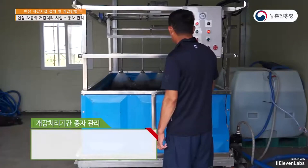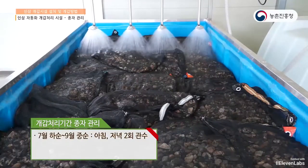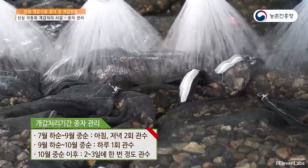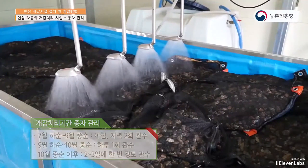For watering frequency, from early July to mid-September, give water twice a day, in the morning and evening. From mid-September to early October, once a day. After mid-October, water once every two or three days.